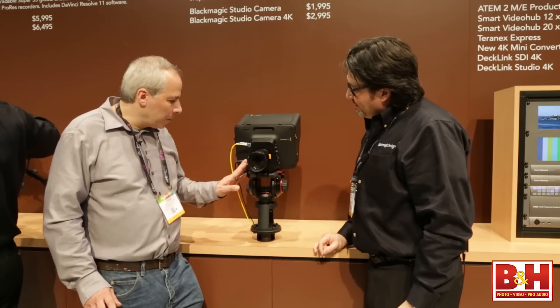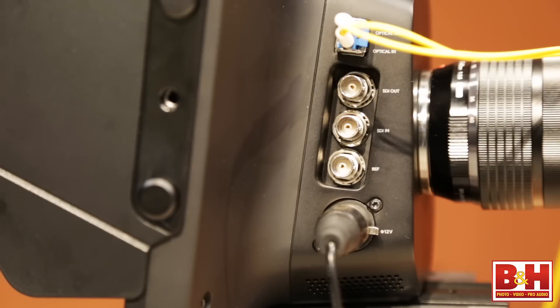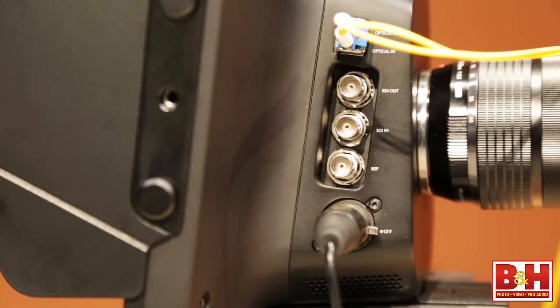And it's got some outputs here. Absolutely — we have SDI out, in and out, and reference of course, so we can gen lock the cameras.